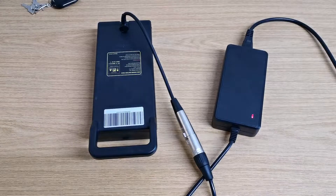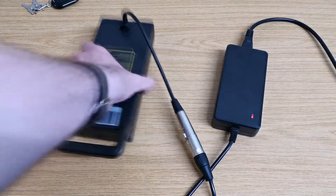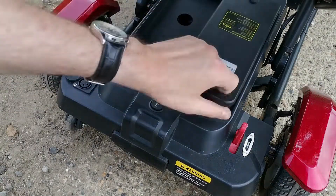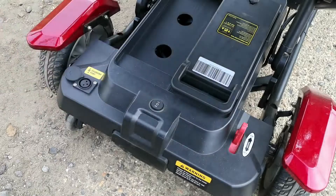Finally, switch on the power outlet at the wall and a red charging light should appear on the charger. Fully charging your battery should take between 8 to 14 hours. When you're all done, simply slide the battery back into its tray and press down until it clicks and then you'll be ready to drive.